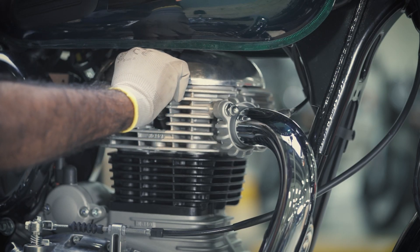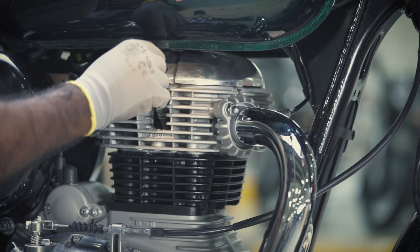Now to fit the spark plug, insert it into the cylinder head area and tighten it firmly.